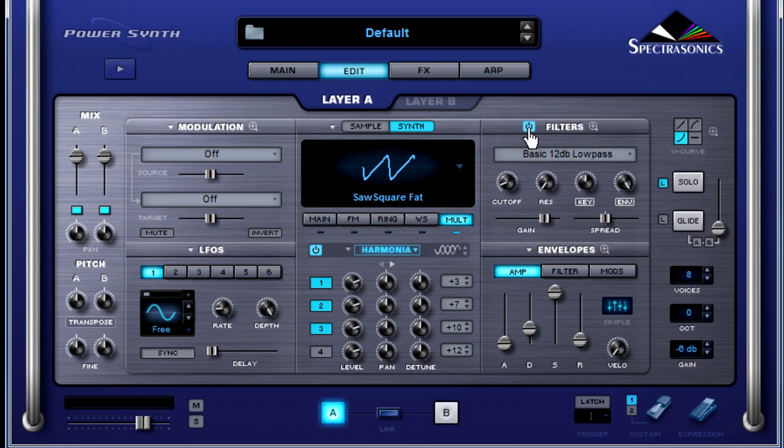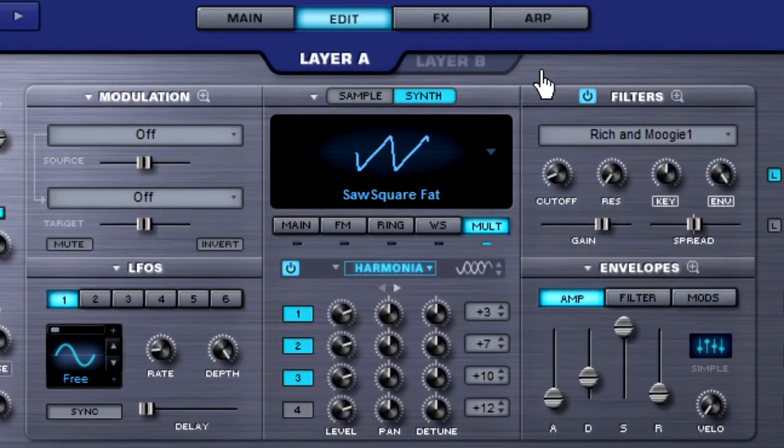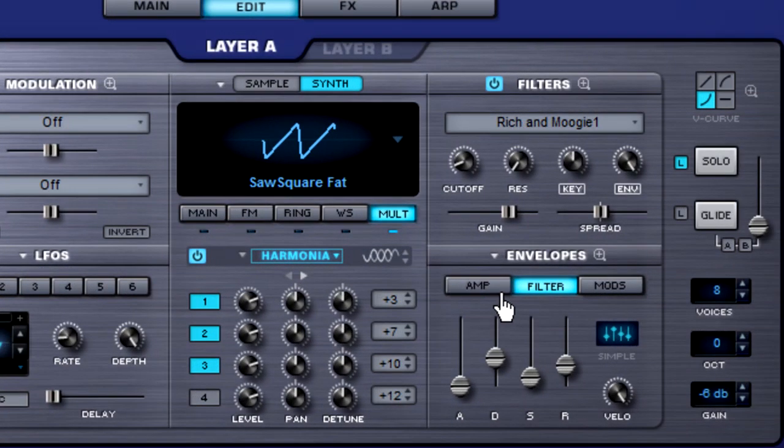Now let's move up to the filters, flip the power switch on, and select a new filter for layer A. We're going to go to the low-pass filters and grab our Origin Moogie 1 filter. Head over to the filters section and we're going to mess with the ADSR envelopes in here. Let's solo A so we can hear what we're doing without B interfering. Bring down the decay just a tad — we're going to make this sound plucky. Bring down the release and the sustain.